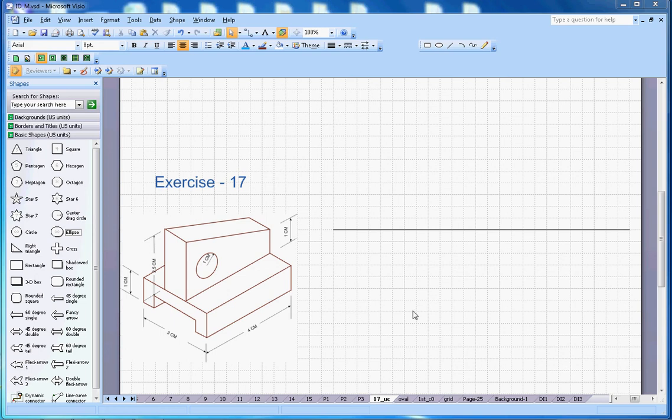This video is about isometric drawing exercise number 17. The isometric drawing is given and I'm going to draw the projection in orthographic projection in the first angle. This will be the front view, from the top is the top view, and this one is the right-hand side view. Let me start — I'll pick the line tool here.